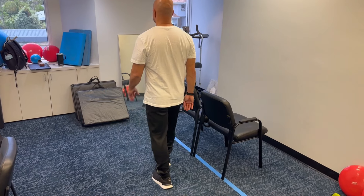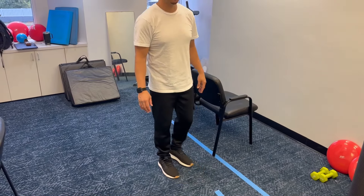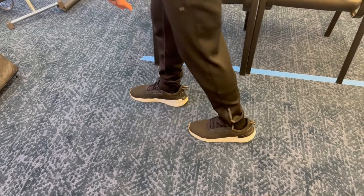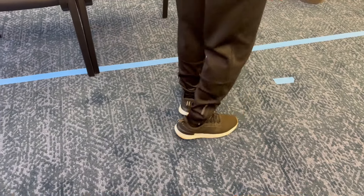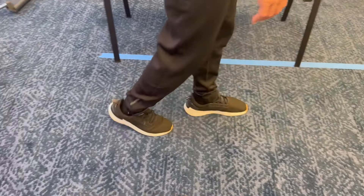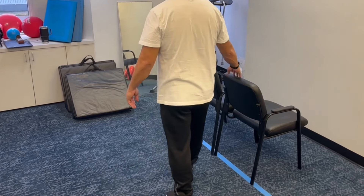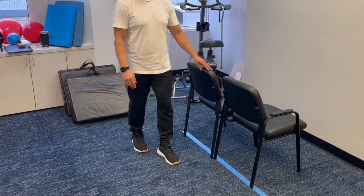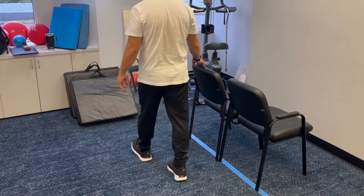Backward walking. To do this exercise safely, you need a countertop, the back of a chair, or something to hold onto just in case you lose your balance. You simply want to stand up straight and step backwards two to three steps. You don't want to step so many steps that you're away from something to hold onto, but you want to do two to three steps in one direction, then carefully turn around and go two to three steps in the other direction.